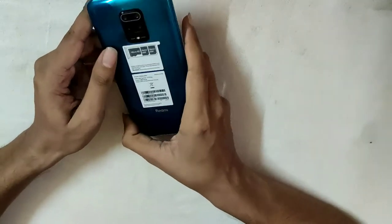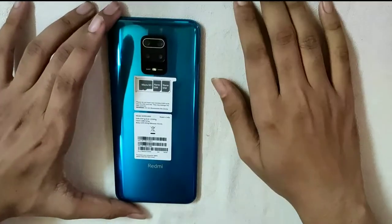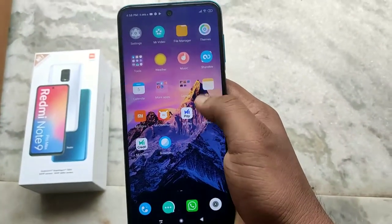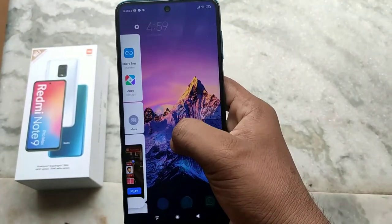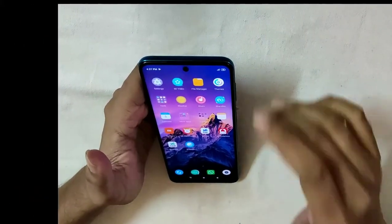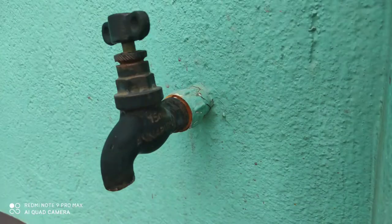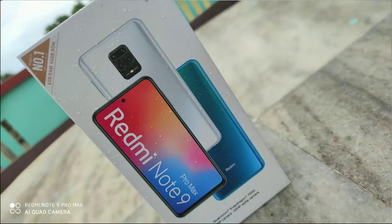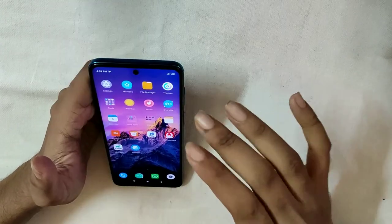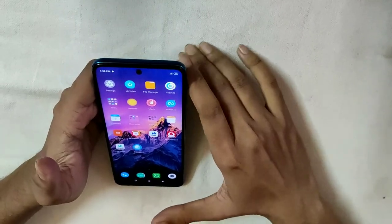This is the front of the phone. The Snapdragon 720G is a huge processor — it's a very good gaming processor. The camera setup includes a 64 megapixel main camera, 32 megapixel selfie camera, and the main shot quality in daylight conditions is very good.